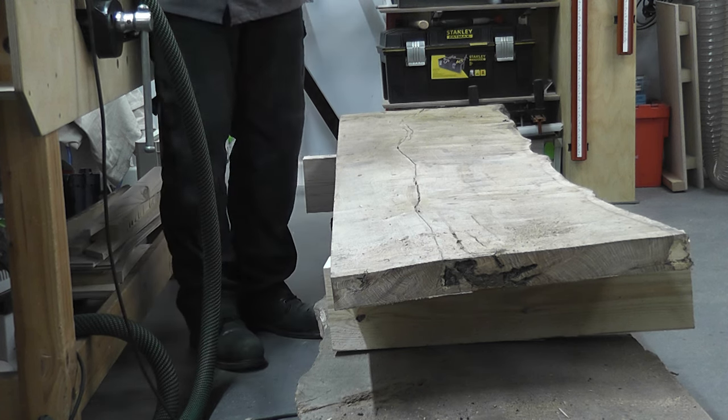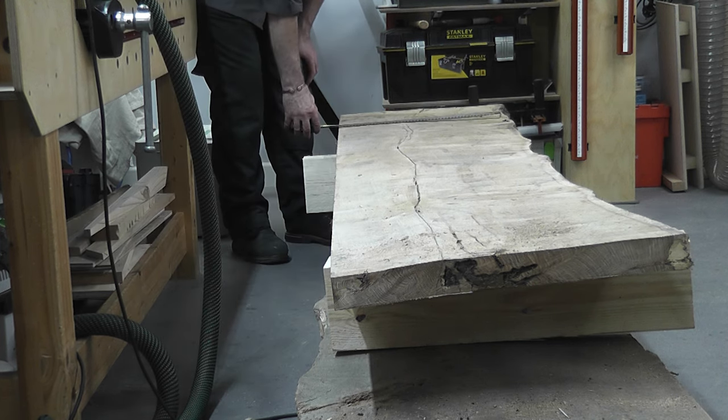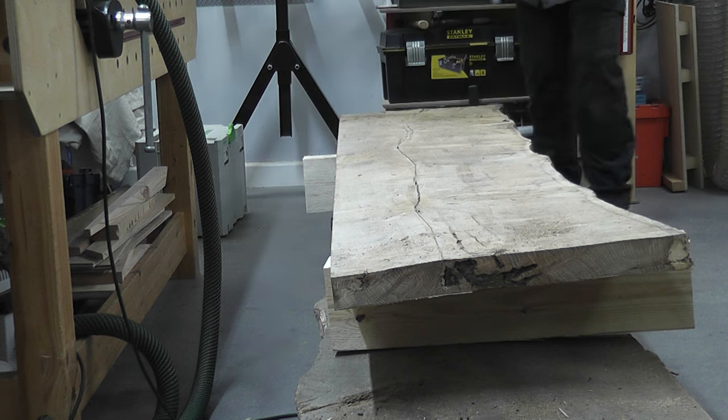Now we need to break this down a little bit further. We're going to use the pine blocks to help turn them up on edge. There's a big crack coming down through this one — I'm going to lose a little bit of material. I've got to start assessing: just over six inches there, six and a half to six and a quarter here.